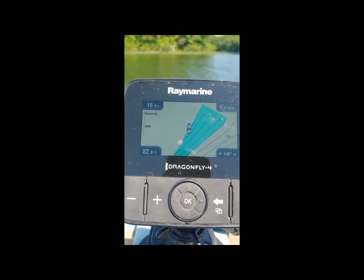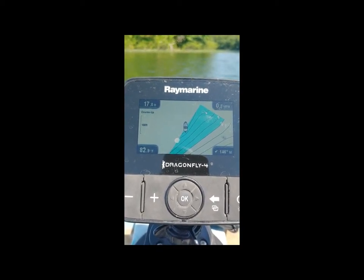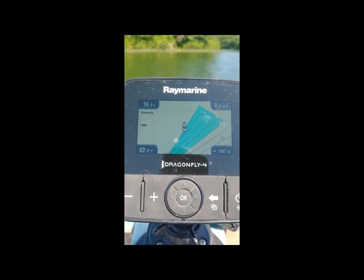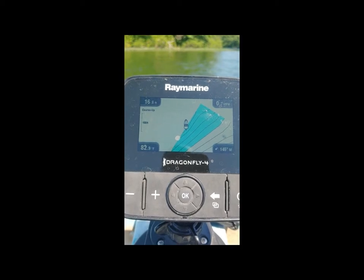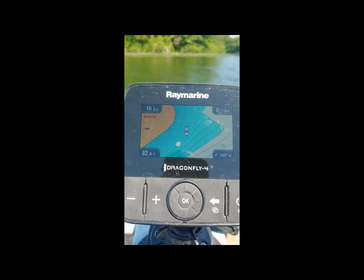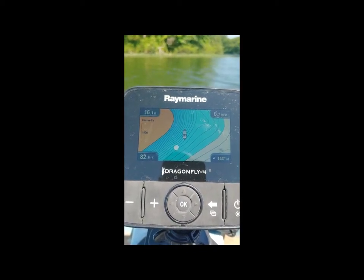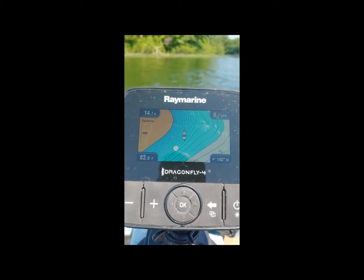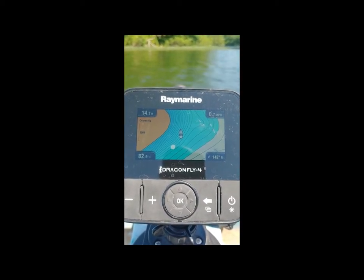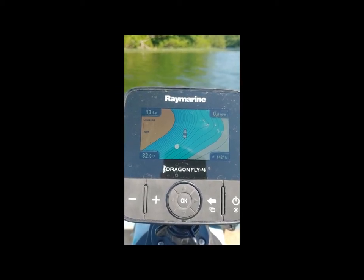Overall, not a bad product. I think if I had to do it again, I would not buy this. For the price I could have just gone ahead and got the Garmin — the Garmin Striker is what I had before and I really liked it. There you go, the entire chart just popped up. The Striker 4 and the Dragonfly 4 — there's about a $300–$350 difference between the two.